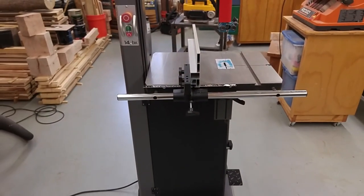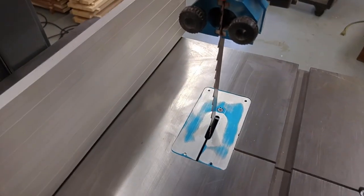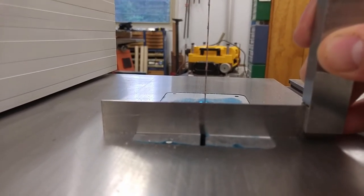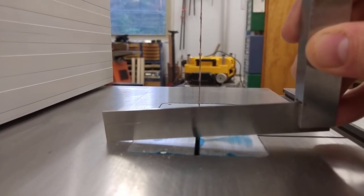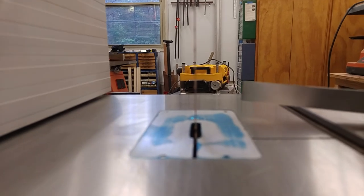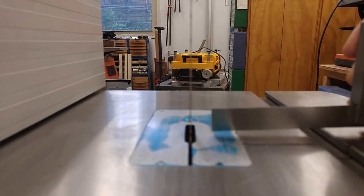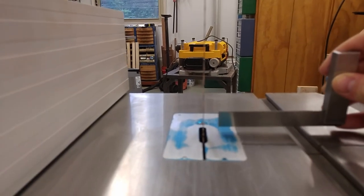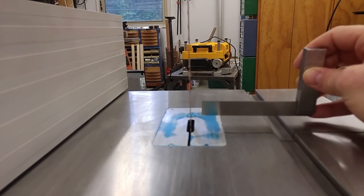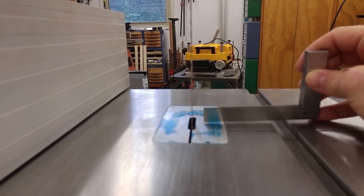After you get the saw assembled, one thing I noticed: this insert plate right here was really difficult to get perfectly flat. In fact, I think it's probably moved again — I've tried to tweak it a couple of times and it just doesn't turn out quite right. It had a hump in it front to back and side to side, so I put a piece of sandpaper on the table saw and rubbed this against it until it took off the high spots. I'll probably talk to Laguna about a replacement — their customer service has been outstanding. Anything wrong, they've walked me through it or sent a replacement part. I'll probably just build a wooden insert plate to go in there.